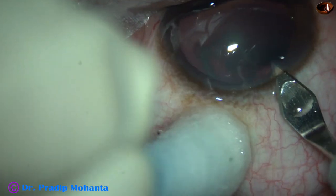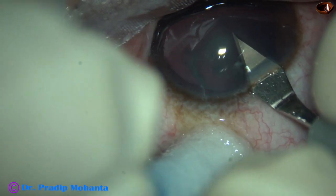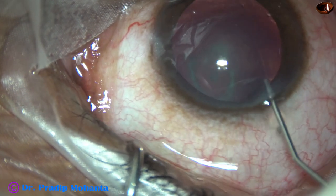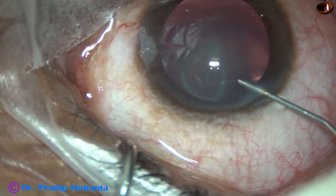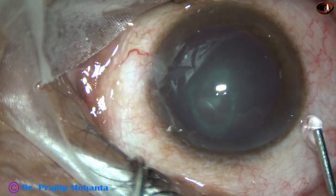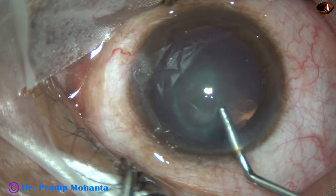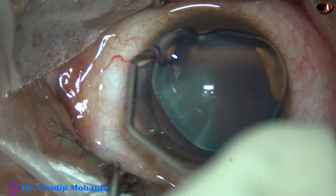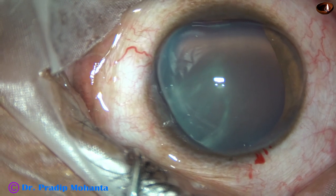This is the main incision with a 2.8mm steel keratome on the posterior aspect of the limbus. This is phenocaine, which contains lidocaine, phenylephrine and tropicamide. And this is 2% hydroxypropylmethylcellulose, applied over the cornea also for better visibility.